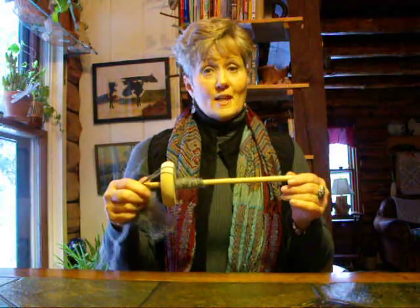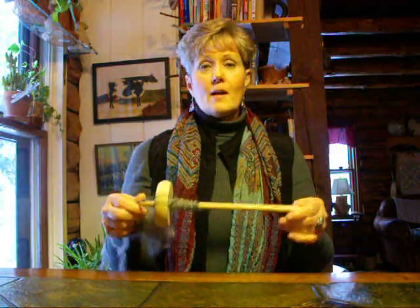So this is your lesson number one in drop spindling. I hope this helps you get started and if you have any questions please don't hesitate to contact me. Thank you and good luck with your spinning.